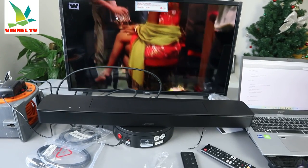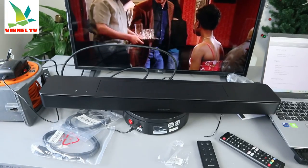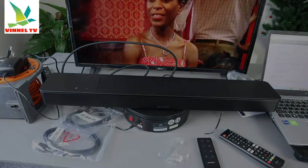So guys, this is how to hook the Bose 600 soundbar up using HDMI. Thank you very much, guys, and stay blessed. Thank you.